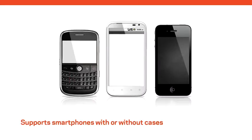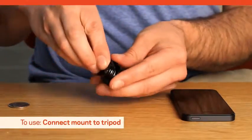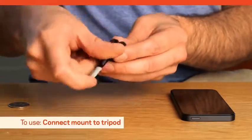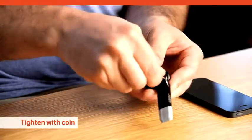Together it supports all kinds of smartphones with or without a protective case. To use the Grip Tight MicroStand with your smartphone, first connect the mount to the tripod via the quarter 20 inch threaded screw and tighten it with a coin.